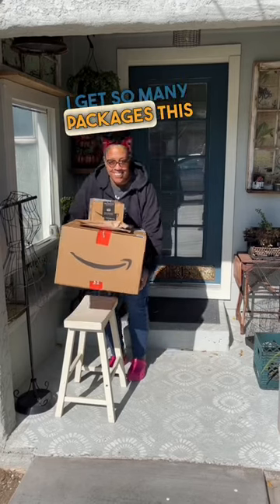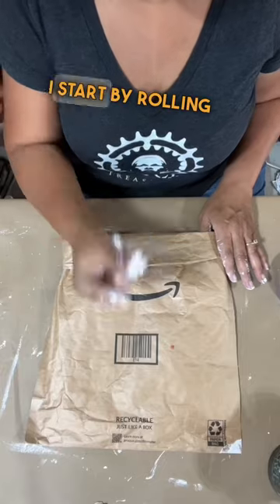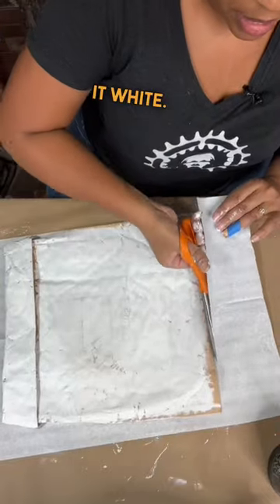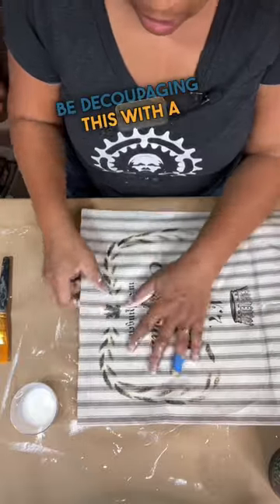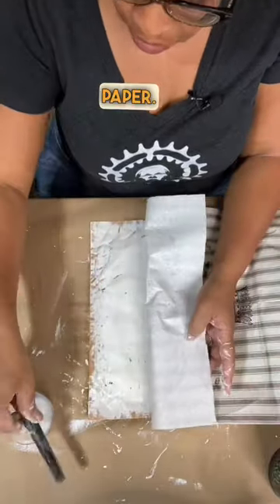Like many of us, I get so many packages this time of year, but I'm going to show you guys how to take this and turn it into this. I start by rolling the top of my package down and painting it white. I'm going to be decoupaging this with a sheet of recycled grain sack decoupage paper.